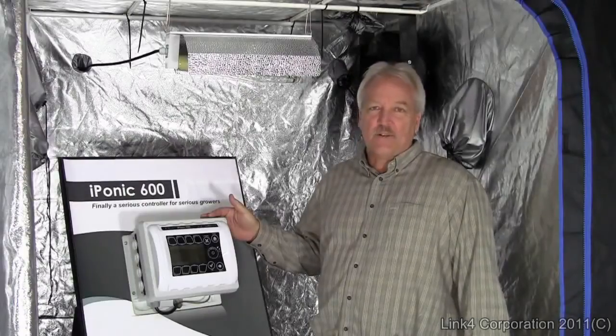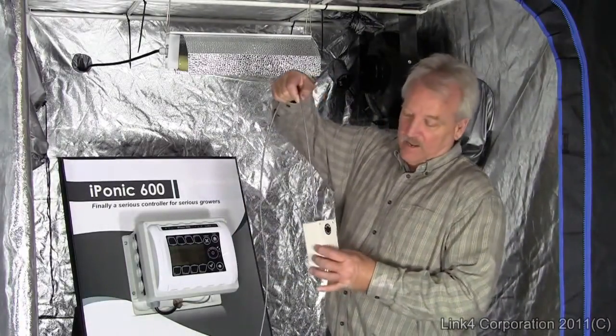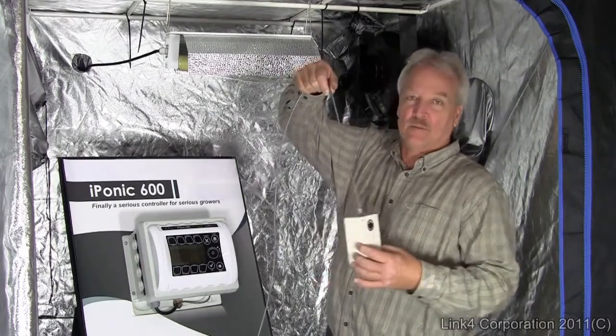So let's talk about CO2. How does the controller deal with CO2 in your grow? The proprietary remote sensor measures PPM and light, and can be placed anywhere in the room.